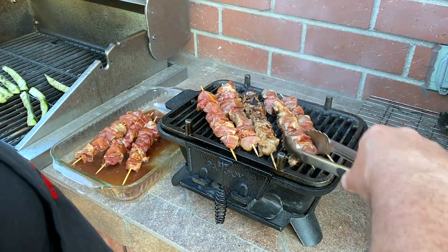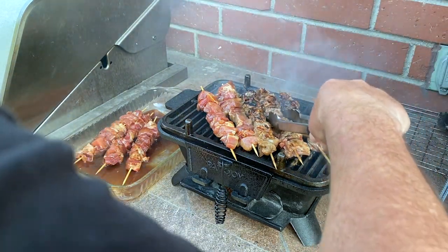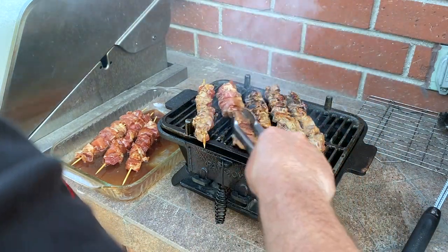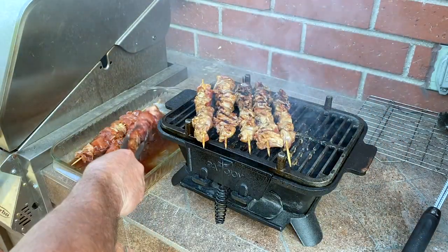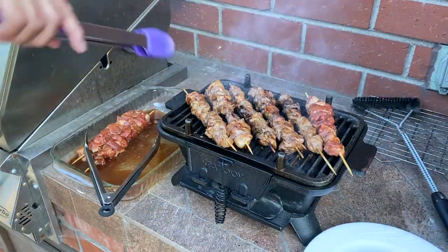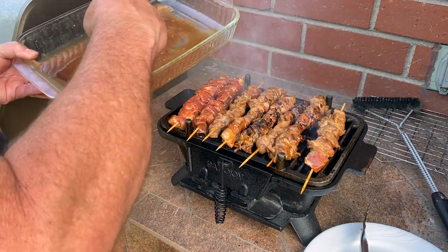Wow, that looks really good — that looks just like at the fair, farmer's market, whatever event. I like that, this little hibachi grill is cool. So let's do some basting, maybe like this.